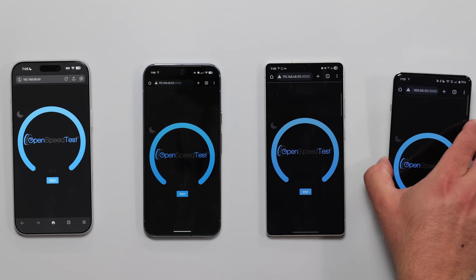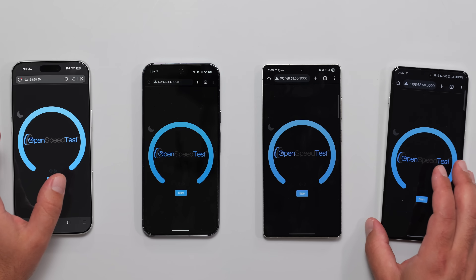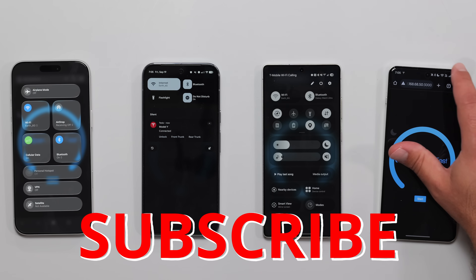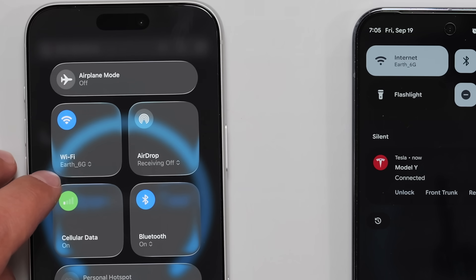We're going to start off with the local speed test, then we're going to go to an internet speed test. I'm going to show you guys how fast each phone is, and also show you that there's no sorcery going on in the background — they're all connected to the same SSID, which is Earth 6G.